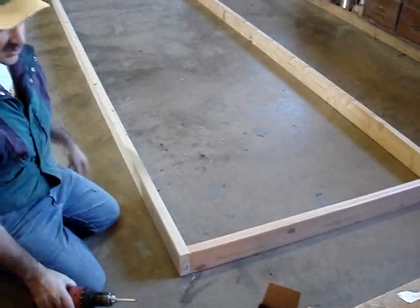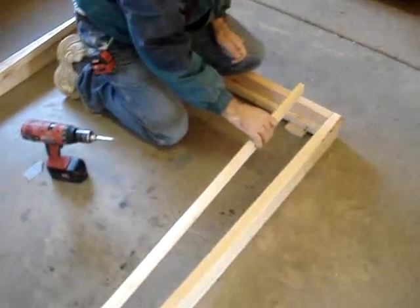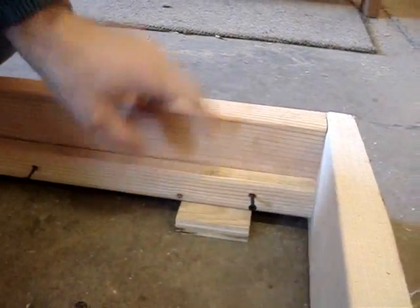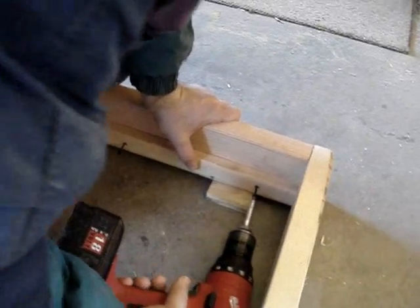You can build it to any size you want. Now we're going to attach this inch-wide strip we cut off the existing 2x6 and put that right in the center of the opening. Put a little block under it at 3.25 inches and you can just screw them right in.